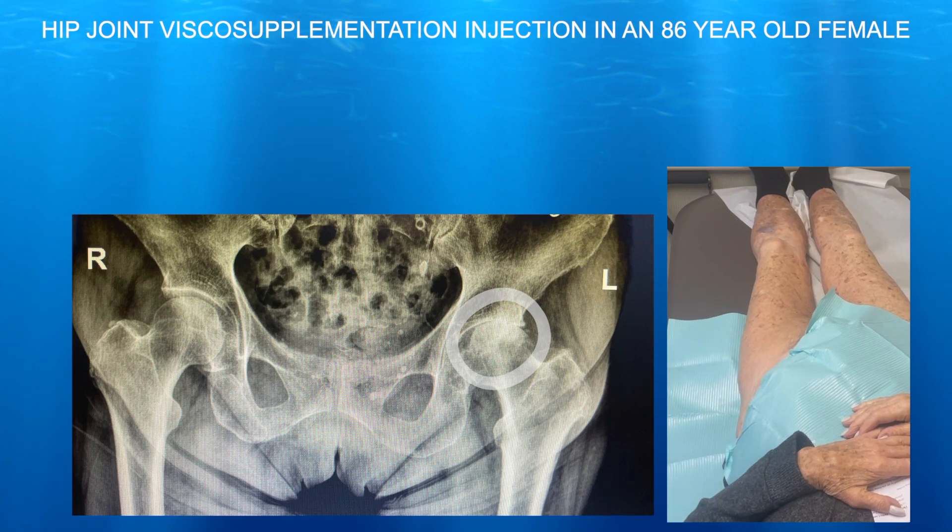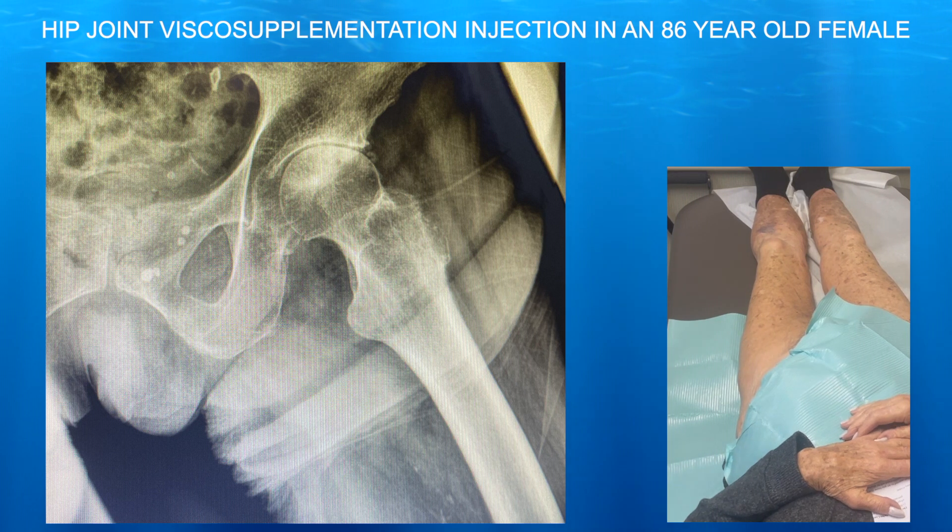86-year-old female with severe hip osteoarthritis and CAM-type, or FAI-type anatomy. We can go ahead and do an ultrasound-guided visco-supplementation for her.